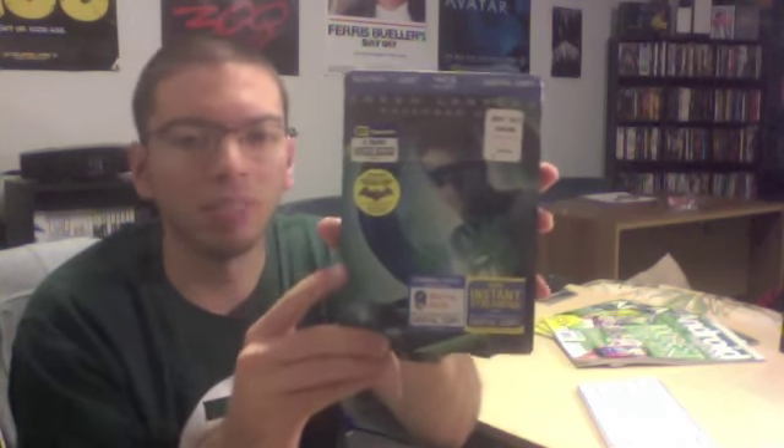I don't really care anymore — it's a steelbook and I have to collect it. It's a limited edition. Fast Five had this steelbook format as well, which was also a G1. I unboxed that earlier, so go check that out if you want.